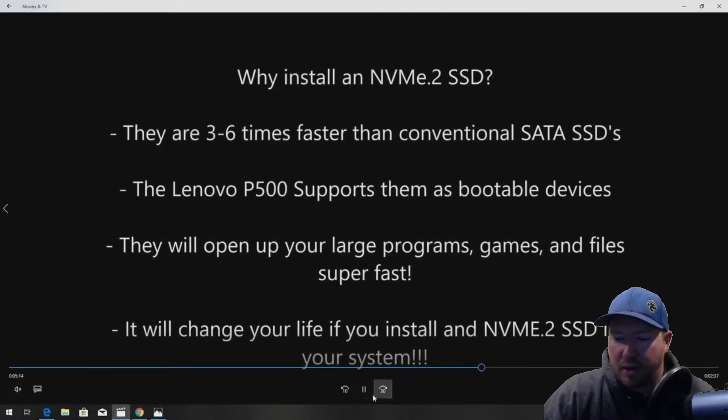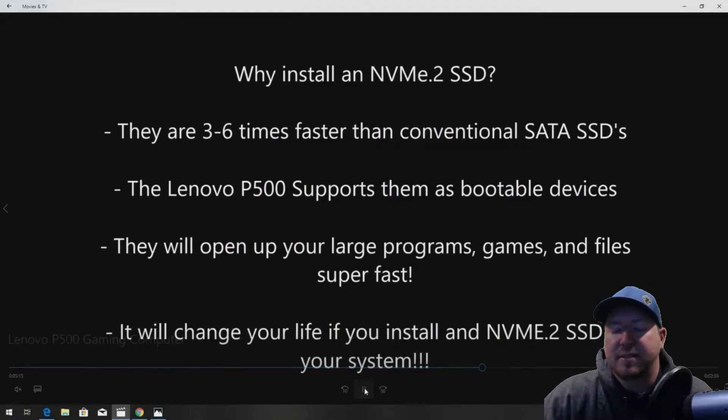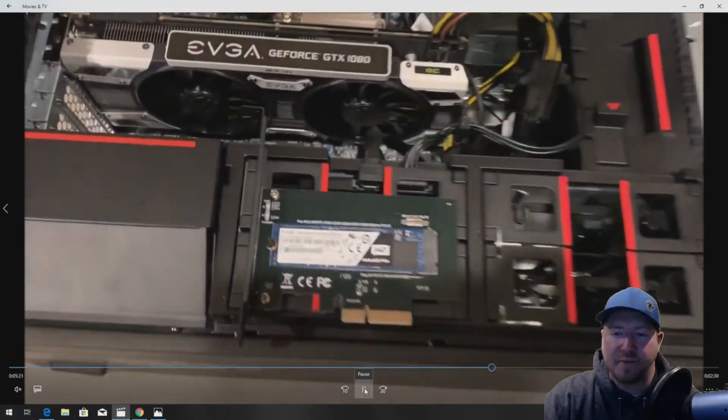Let's go a little deeper into why we use NVMe. They're three to six times faster than a conventional SATA solid-state drive. Something really cool about the P500 is that it supports NVMe as a bootable device — a lot of older workstations will not support it as a bootable device, they'll allow you to use them but won't boot to them. NVMe drives open large programs, games, and files super fast. If you have a huge program that normally takes a minute or two to open, install it on the NVMe M.2 solid-state drive and you're going to notice a dramatic increase in speed. You should definitely strongly consider buying one of these NVMe M.2 drives if you have this workstation.